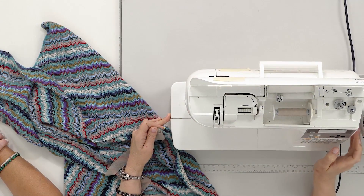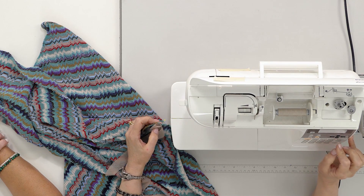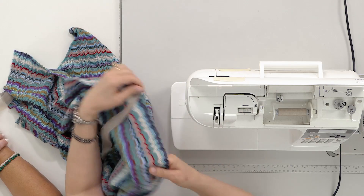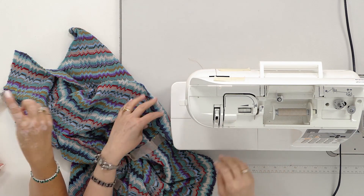We set the machine to have the stitch three millimeters in width and six millimeters in length. What kind of zigzag is it? The usual one, not the stretch one — so narrow it'll look almost like a straight stitch.